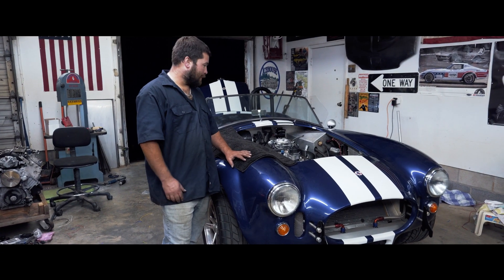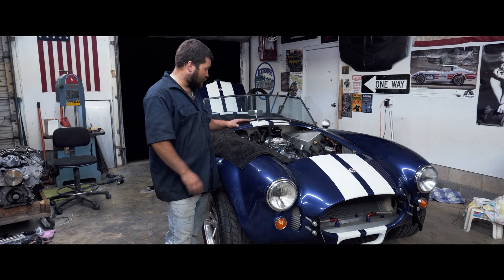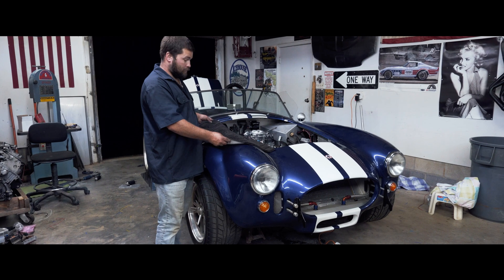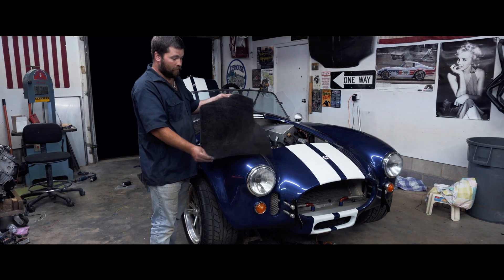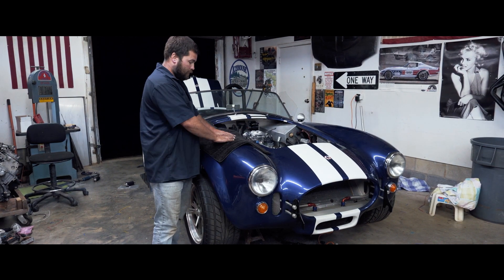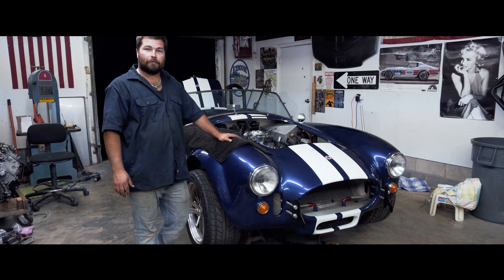We've had a couple of questions on certain things around the shop. One of them has been our fender mats. Honestly, they're from the dollar store — just simple bathroom shower mats. They've got a nice little sticky surface on the back to keep them in place, and they're about four bucks a piece.